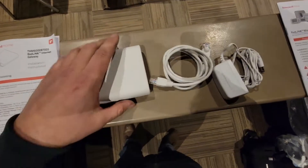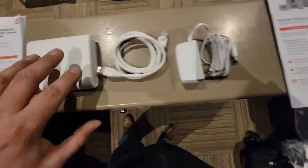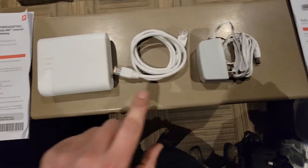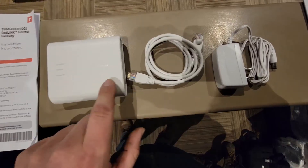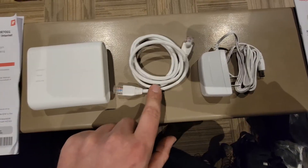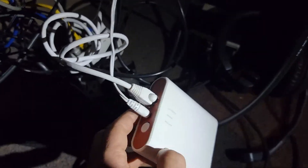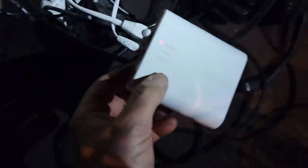Now we're going to go over the Redlink internet gateway. This right here is the internet gateway, an ethernet cord, and a power adapter. You'll need the power adapter to plug into a wall socket to power this internet gateway, and the ethernet cord will have to be connected to an internet-connected home router. We've got the power adapter connected to our internet gateway and the ethernet cord connected to the router.